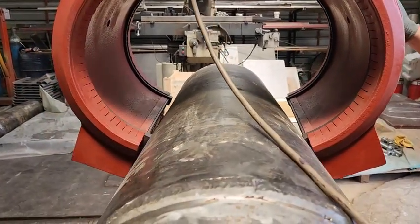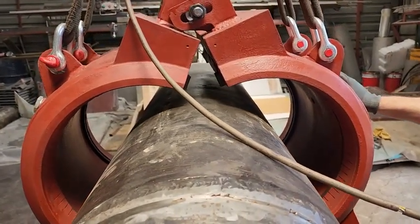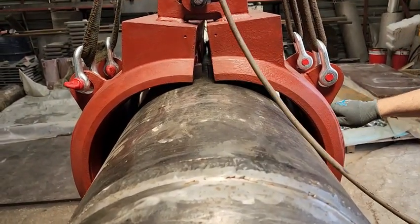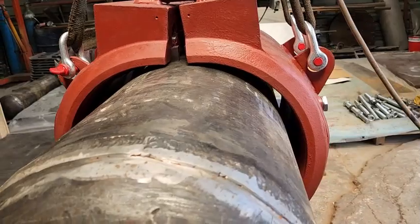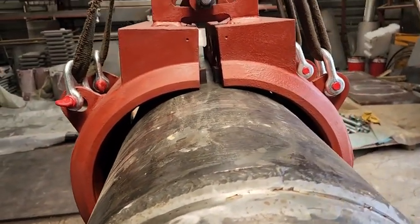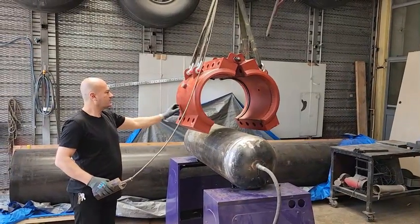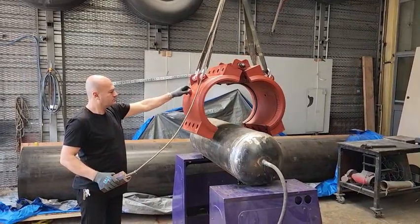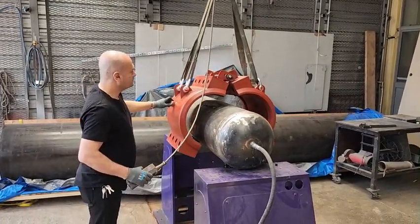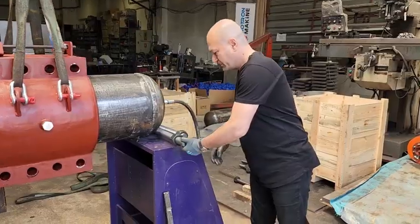Now we slowly lift the split sleeve with the help of a crane and place it on the pipe. After this step we will start installing the studs.